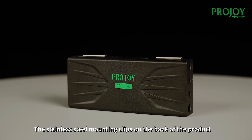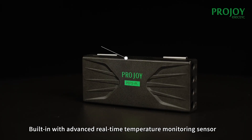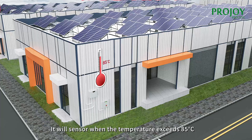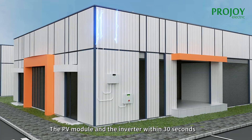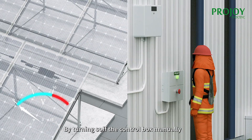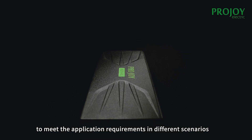The stainless steel mounting clips on the back of the product are designed to make it easier to snap onto the back frame of the modules. Built in with an advanced real-time temperature monitoring sensor, it will sense when the temperature exceeds 85 degrees centigrade and cut off the current between the PV module and the inverter within 30 seconds. In case of emergency, the current can also be cut off by turning off the control box manually.